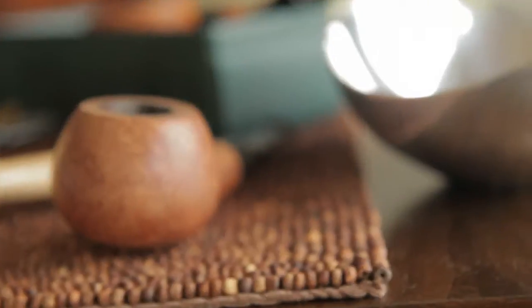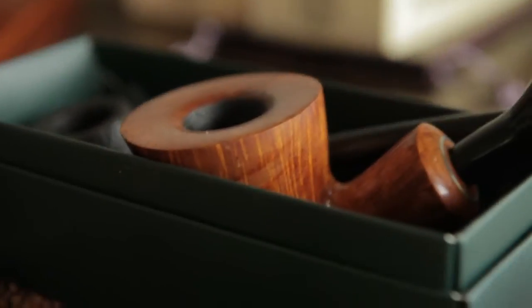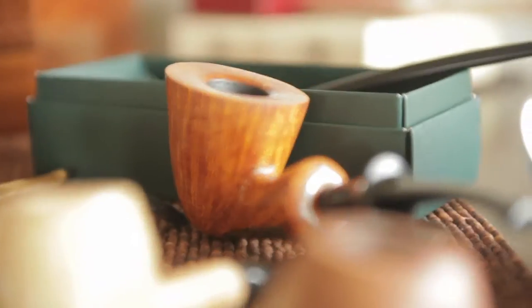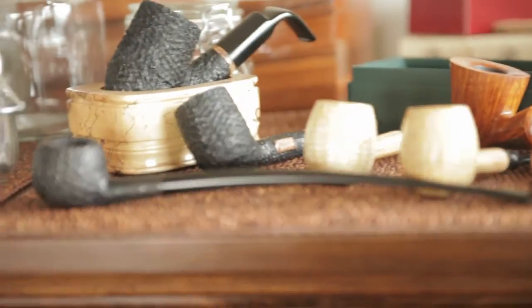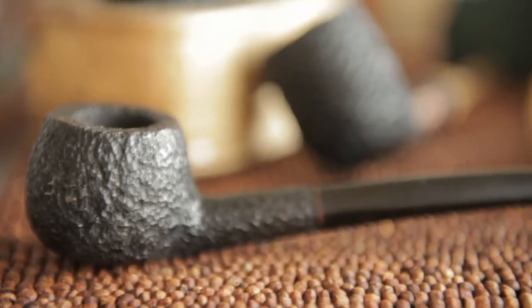And there is my Peterson. That is my first pipe — I already did a video on that. I love that. I'm actually gonna smoke that right now when I'm done with this video. And there's the Mario Grandi I was smoking the other day in the video. It's really beautiful. And this is my wife's Savinelli Churchwarden — the first pipe she got. And I love that thing too. I smoke it sometimes as well.